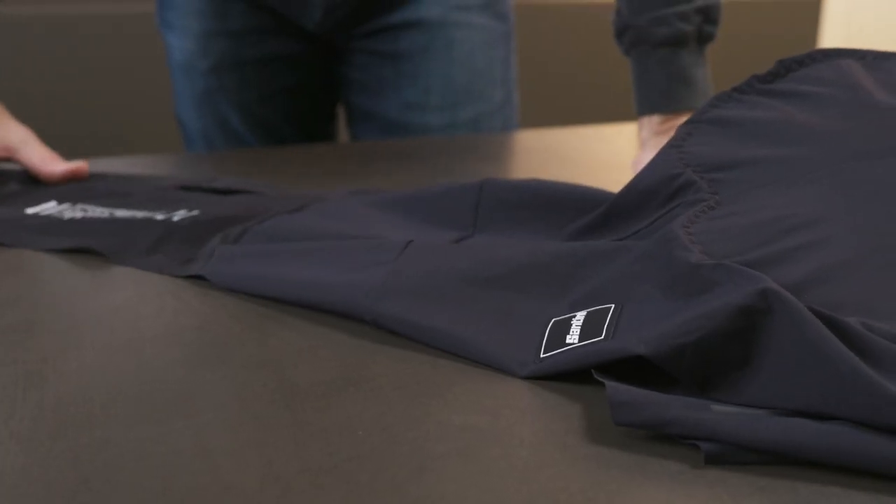Hi, my name is Fergus Nyland, the Creative Director here at Santini, and today we're going to have a closer look at our new plush bib short.